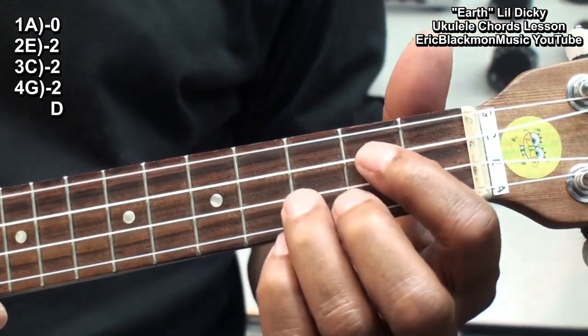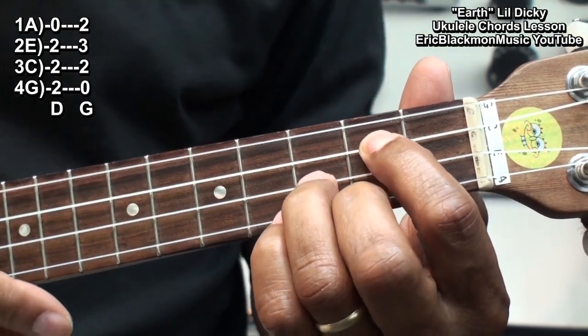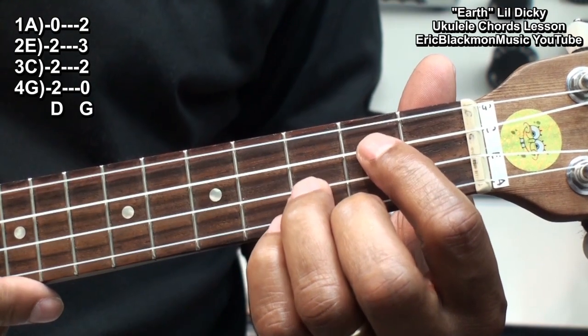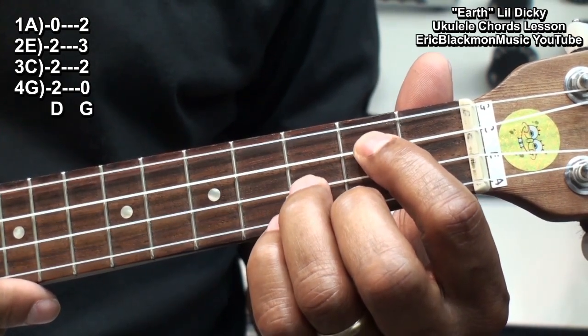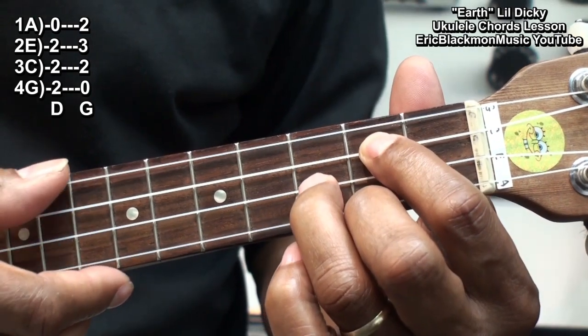We'll need a G chord formed this way. I'm holding down the C string at fret 2, the E string at fret 3, and the A string at fret 2, strumming all the strings.